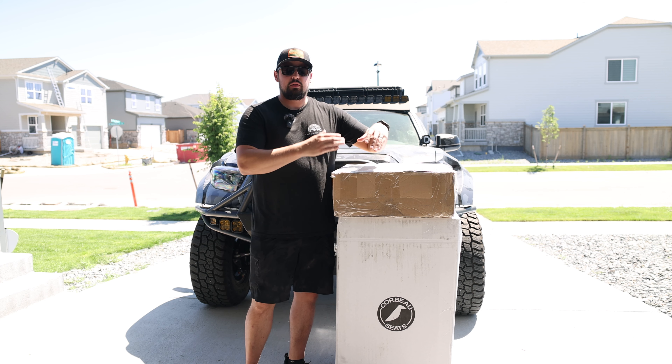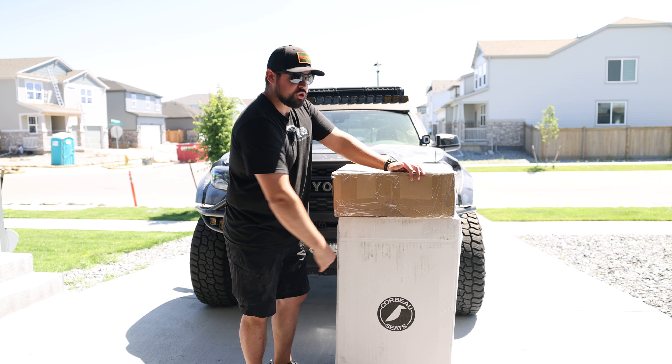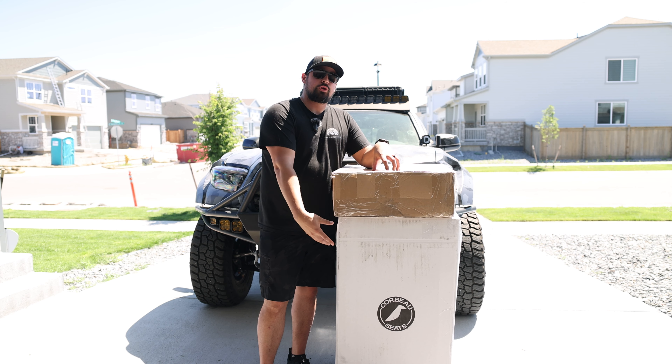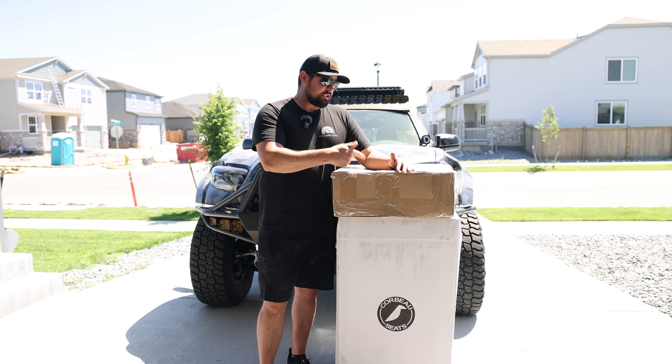But today we are working on the Corbeau seat install. I've got some Trail Cat seats in here. I'll show you the color options that I chose here in just a second. The nice thing about Corbeau seats is they make their own custom brackets for their seats to fit into your rig like OEM. So let's go ahead and get these boxes open and start episode one of SEMA prep.